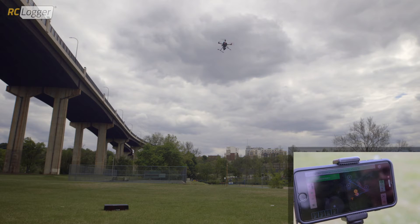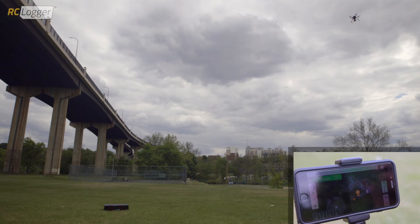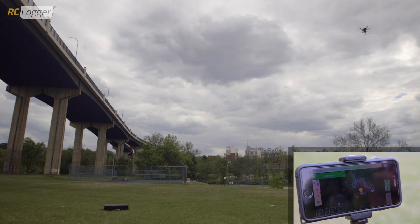It's going to rotate to the second task point and fly to it. We have it set so that, once it gets to the second task point, it does a 360-degree rotation. So, we've got a nice camera pan there.